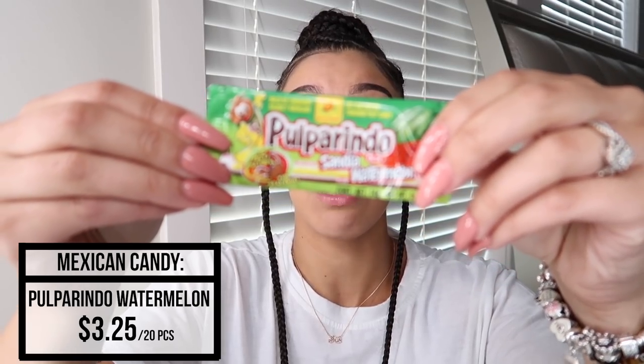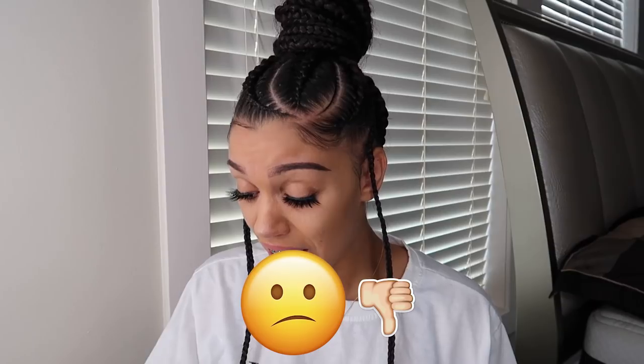Moving on — next we're going to try this. I don't even know how to say these things. This is a watermelon hot and salted. Why is everything with them so hot? That does taste like a hot, spicy watermelon. I'm going to give that a zero out of ten too. I need something good in here — where's the good candy?